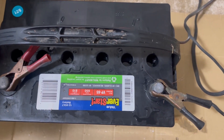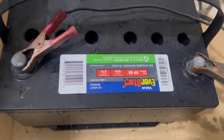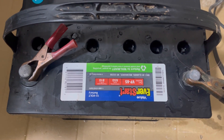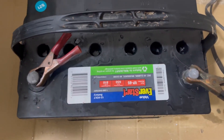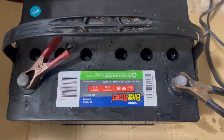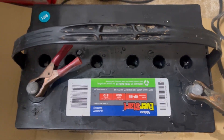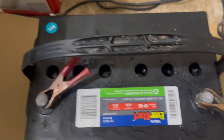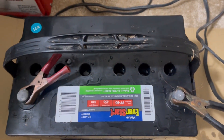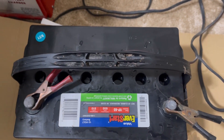We got the acid in there and we got our distilled water topped it off. I did a battery check — it says nine volts — and we're going to let this charge slowly for 10 hours and then we'll come back and test it again. We added the acid in there, just a small amount to each cell, and then put the distilled water in to top it off.